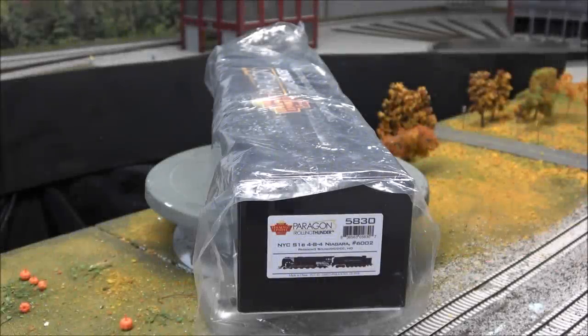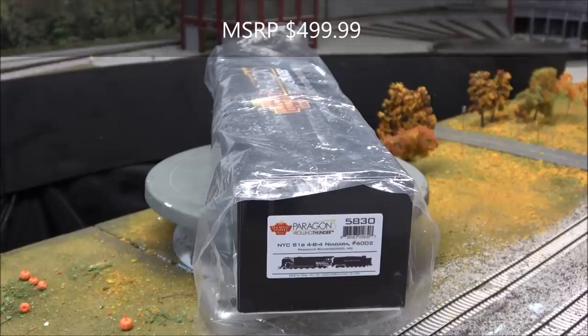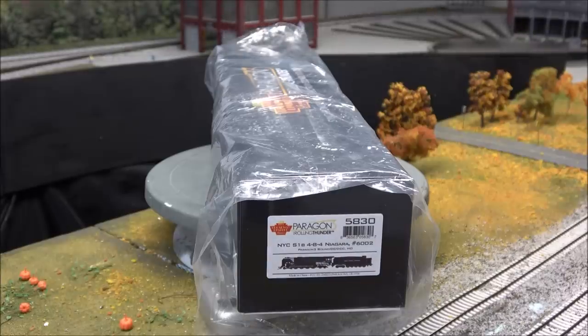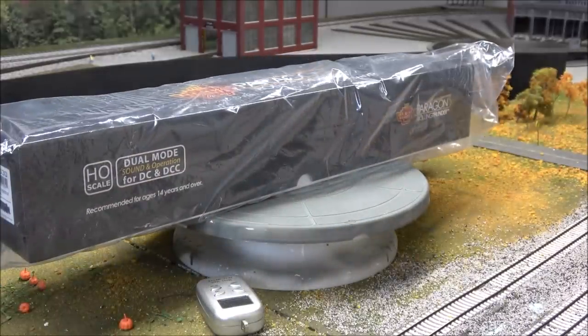Hey guys, welcome back. Today we're taking a look at a Broadway Limited Paragon 3 release — the New York Central S1b 4-8-4 Niagara locomotive, better known as Niagaras. This is number 6002, and the item number if you're looking to purchase one is 5830. These locomotives come completely assembled, meaning coupled — tender and locomotive together — so what you have is a really long box.